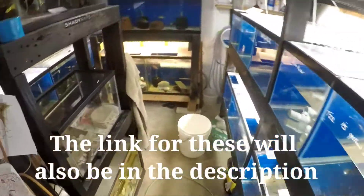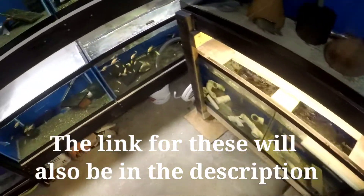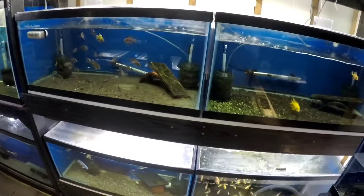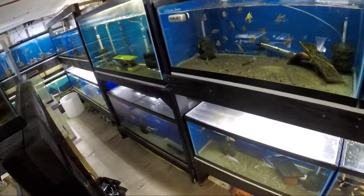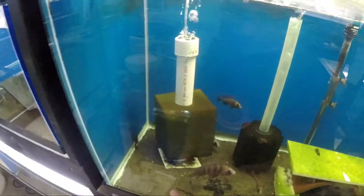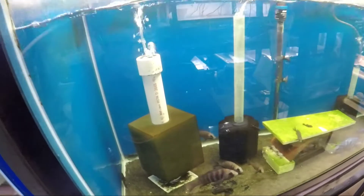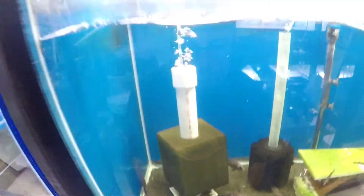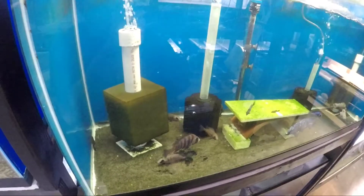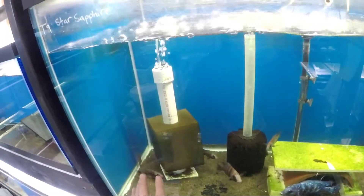If you go to the lower-end sponge filters — what I have in all of these — you can usually get a four-pack for $15 to $20, something like that. They're a coarser filter, whereas these big seat-cushion filters have much smaller pores, so they will trap a lot more and filter your water really, really well. That'll be an upcoming video on how to make these.